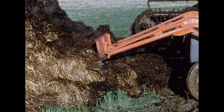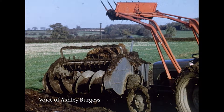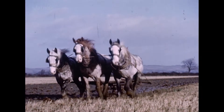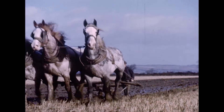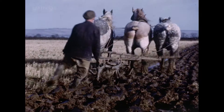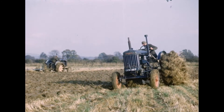The story begins at the start of the agricultural seasons, with the feeding of the land with farmyard manure. Ploughing in the 1950s was mainly by tractor, but here we have a unique sight of working horses. All this is in preparation for sowing the seed.